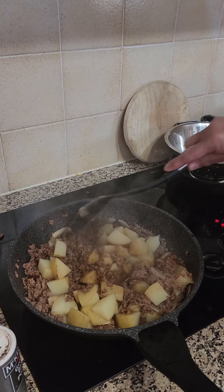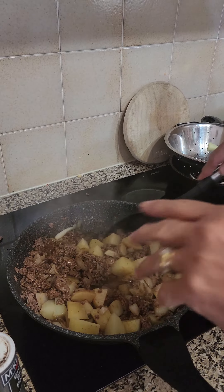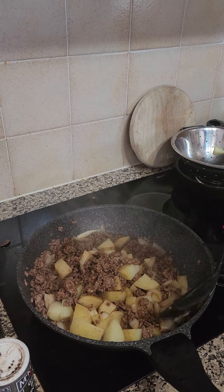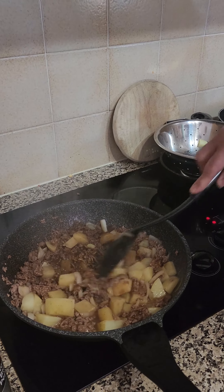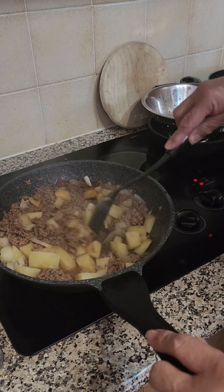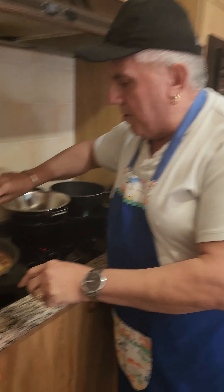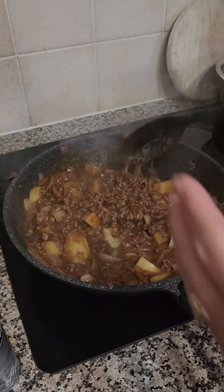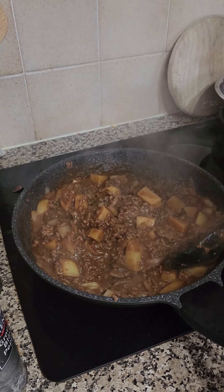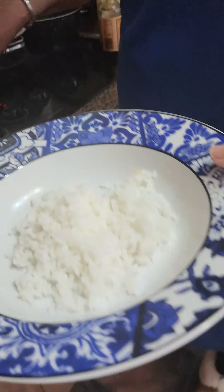This is a great dish just to have on its own. You can actually use this and make your meat pies out of it — beef and potato pie. Or you can just have it on some toast. This has been cooking for about five minutes now and it's gone nice and rich in colour with the gravy. We're going to serve it on some rice today.